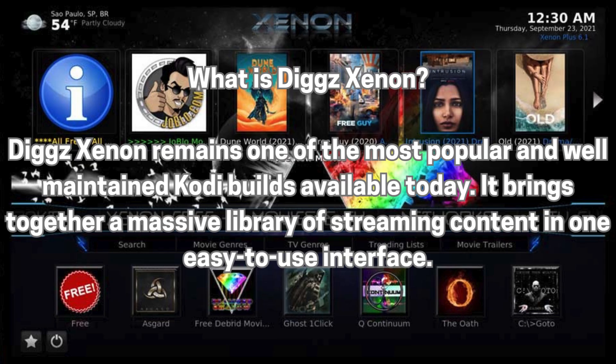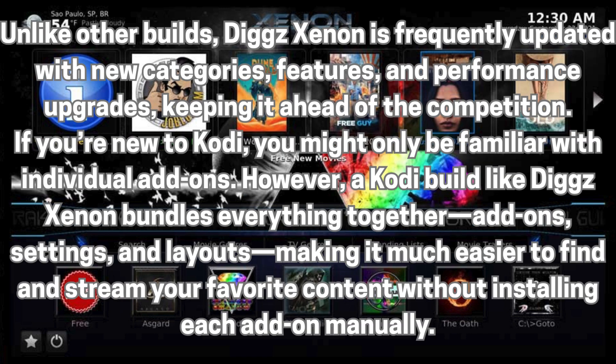What is DigXenon? DigXenon remains one of the most popular and well-maintained Kodi builds available today. It brings together a massive library of streaming content in one easy-to-use interface. Unlike other builds, DigXenon is frequently updated with new categories, features, and performance upgrades, keeping it ahead of the competition.